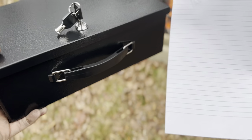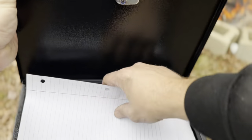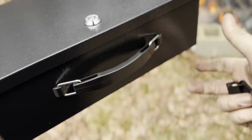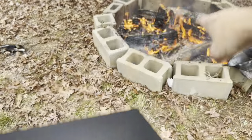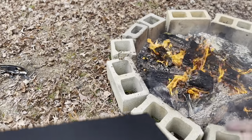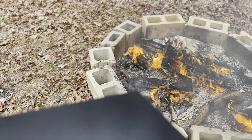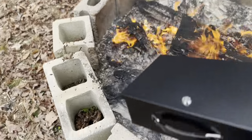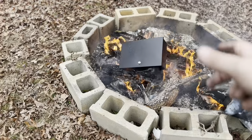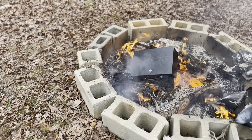For this one I'm taking a couple of pieces of paper — you need to remove the keys to get in, as it has a lock on top. I'm placing the paper inside, closing the lid, locking it, and setting it square on top of the campfire. It's not massive flames, which should be representative of a house fire — if anything, an actual house fire might even be bigger. I'll leave it for five minutes and see if the documents inside survived.